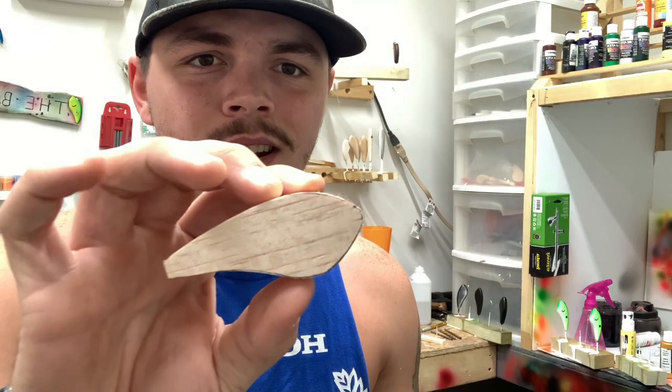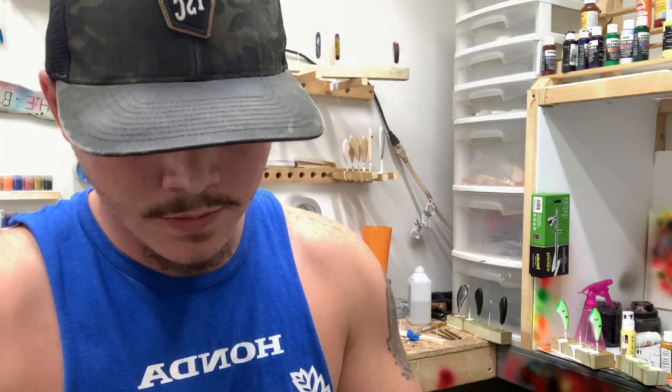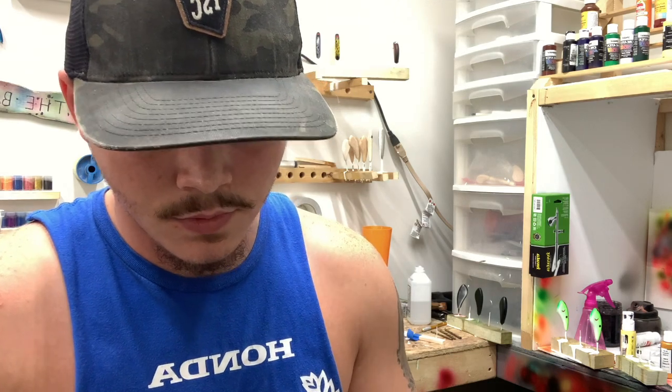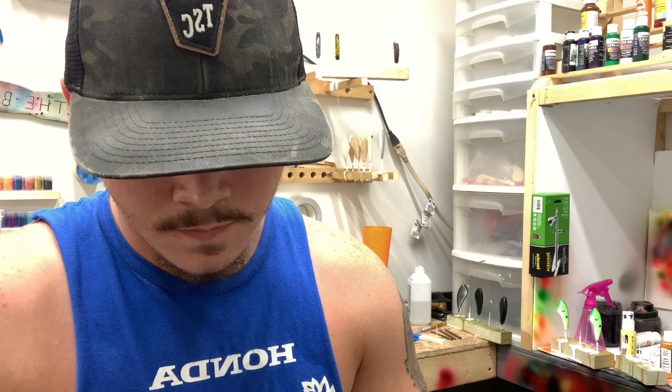When it comes to sanding my baits, I like to use this — all it is, is a foam pad with sandpaper on it. I just take it and all I'm trying to do is kind of shape the bait how we want it. This will give us a rough look and kind of smooth out any hard lines or hard edges. Go ahead and hit that just like so.